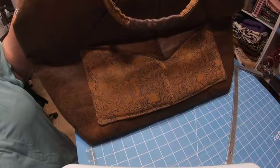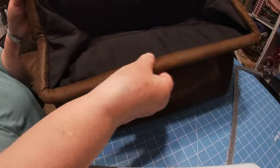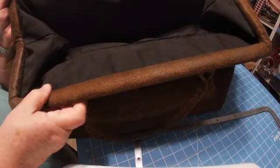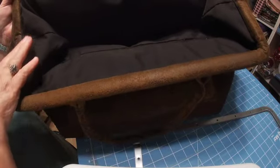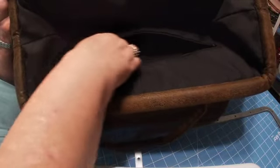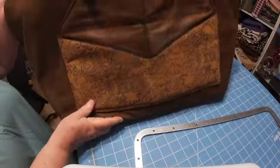I finished the front. I finished the top — the top closure had the casing which held the metal clasp. On the next video I'll put up how I created the casing for the metal clasp. The lining is in with the zipper pocket. All I've got to do is attach tassels to the zippers, but this bag is complete.